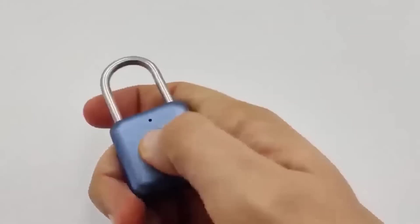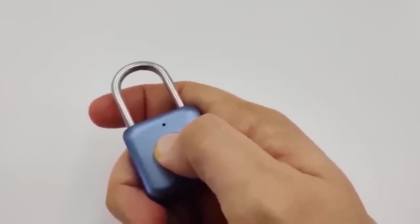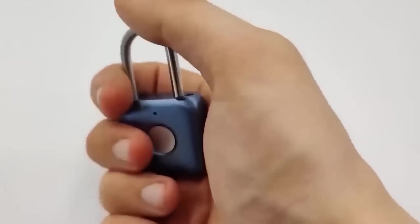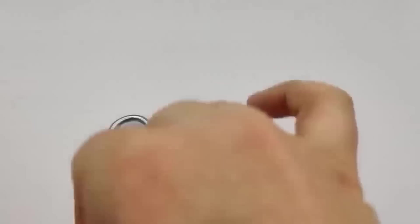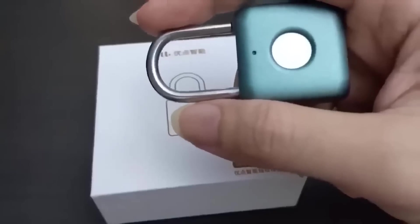This is a small lock which can be hung on a suitcase, locker, bicycle, or backpack to protect your belongings from hooligans. However, I would not advise using it to lock a garage or house door. To open the lock, there is only one way — with a fingerprint. As the manufacturer claims, the built-in battery lasts for a year of work, recharging through a micro USB cable.